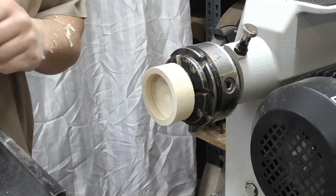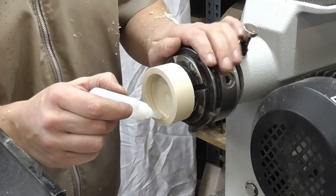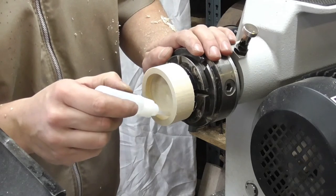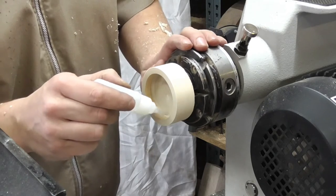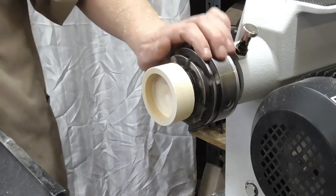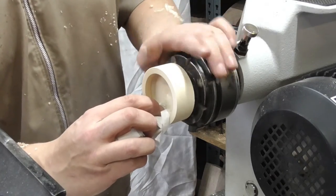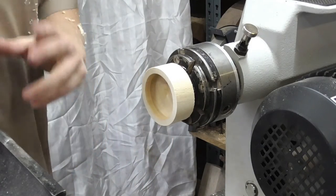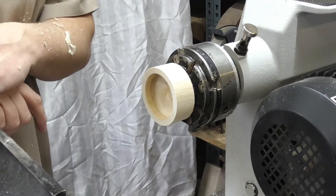I'm just going to run some thin cyanoacrylate glue in on this part here. This will soak in and harden, and just prevent the tips from breaking out. Normally sycamore would be a timber you wouldn't normally associate with threading, but with the jig and the fact that I'm hardening the surface with the glue, it allows the timber to actually take quite a nice thread. I'll just activate that off and then we'll move on to the jig and show the actual cutting of the threads.